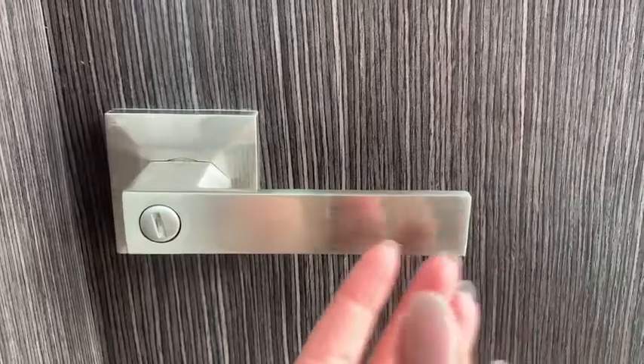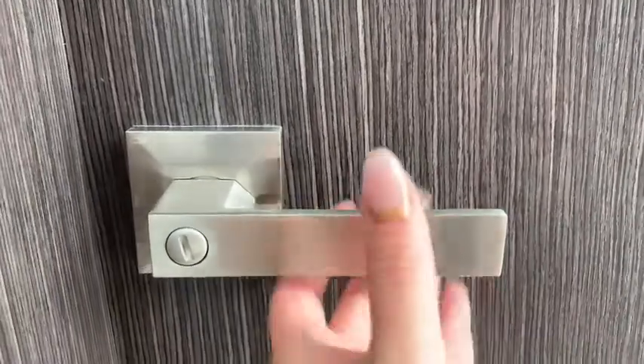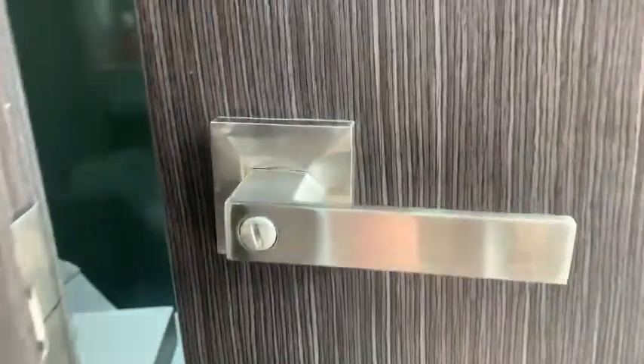So let me show you up close why this is such a great door handle. These door handles, as you can see, don't leave any thumb prints, which is so nice, and they're so nice to hold in your hand — they feel quite substantial when opening.